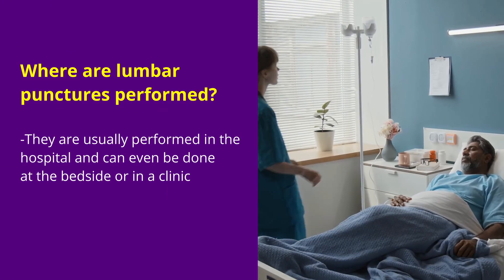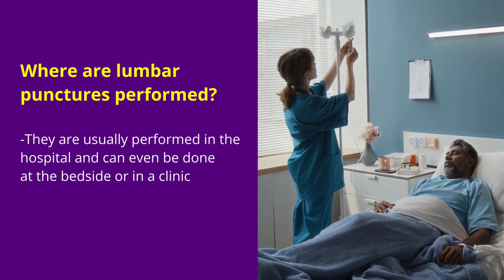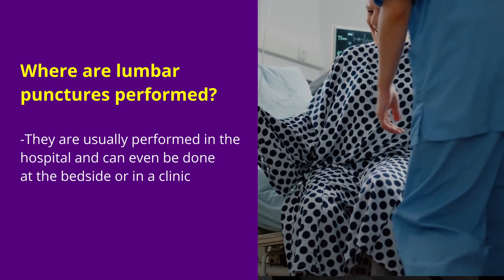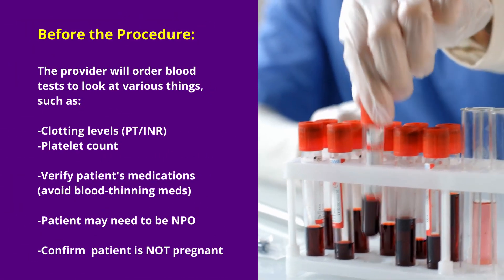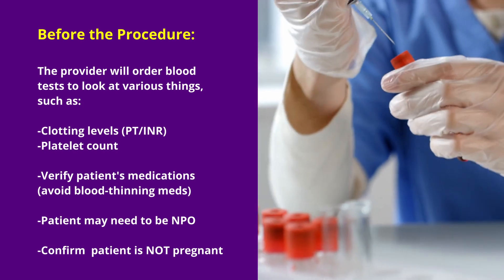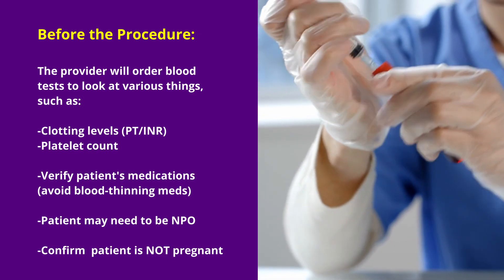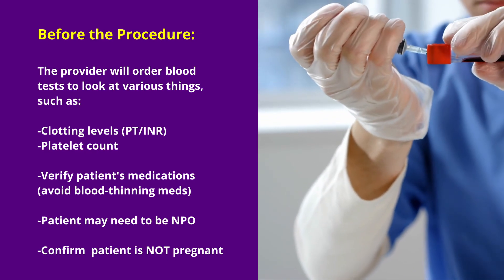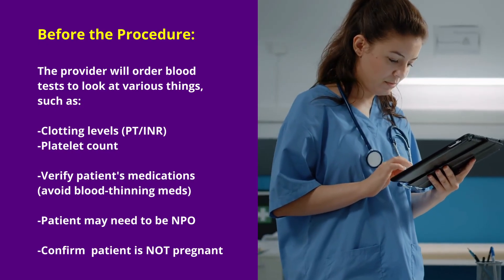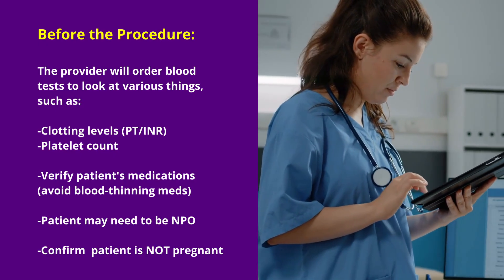These procedures are typically done in a hospital, and can even be done at the bedside if it's an emergency type case, or performed in clinic procedure rooms. Before the procedure, the healthcare provider is going to order some blood tests to look at clotting levels — like a PT, INR — and may also check a platelet count to ensure the patient's not going to have a bleeding issue. You also want to review the patient's medications, because they want to avoid blood thinning medications for this procedure.